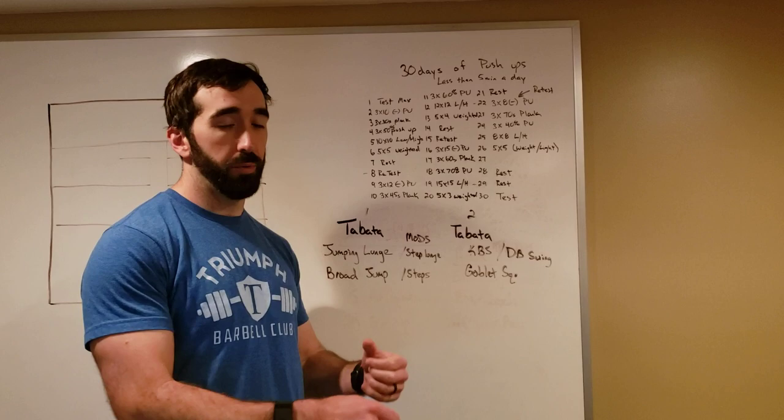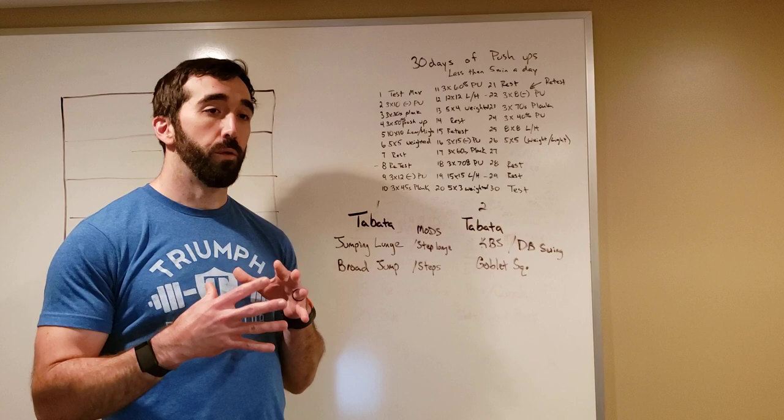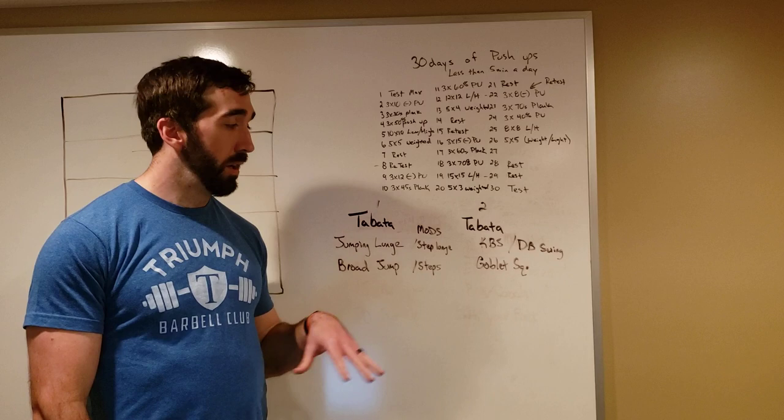Tabata format is 20 seconds on, 10 seconds off for four minutes. So we'll do 20 seconds of jumping lunges, 10-second rest, 20 seconds of broad jumps, and alternate between those two movements throughout the four minutes. Once the four minutes is up, rest a minute and then move to the next Tabata.